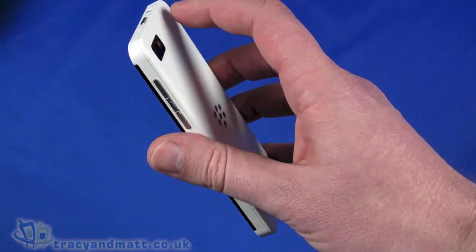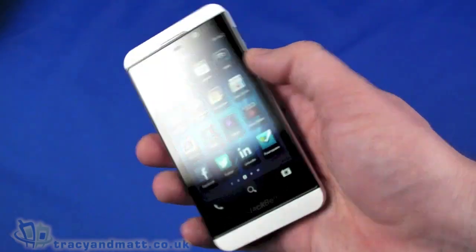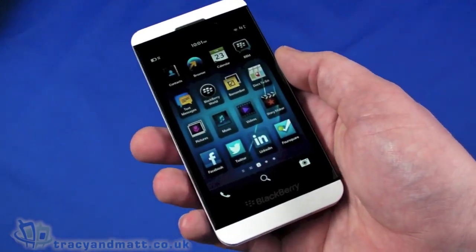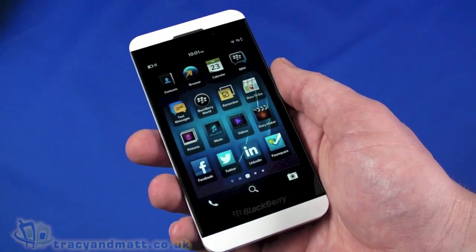That concludes our video of the BlackBerry Z10. This has obviously just been a quick unboxing video of the white version. For more videos and reviews, check us out at TracyMatt.co.uk, and I'll be back soon — but for now, thanks for watching.